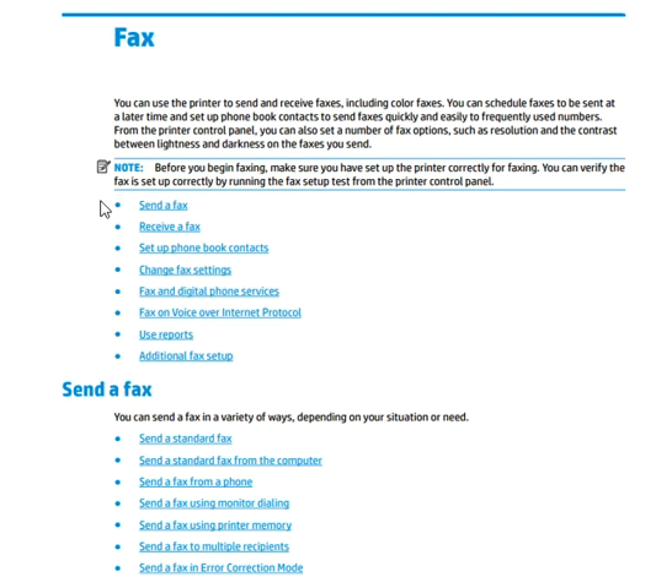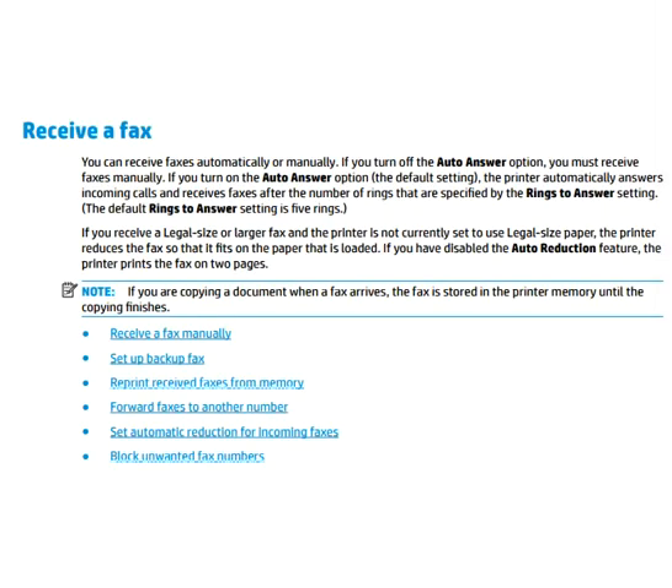First, let's look at how to send a fax. You can send a fax in a variety of ways depending on your situation or need: send a standard fax from the computer, send a fax from your phone, send a fax using monitor dialing, send a fax using the printer memory, send a fax to multiple recipients, and send a fax in error correction mode.